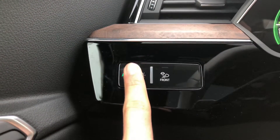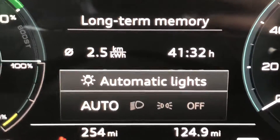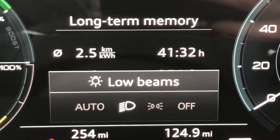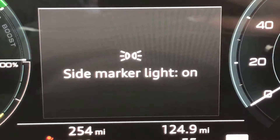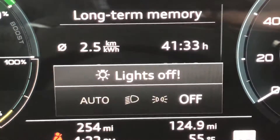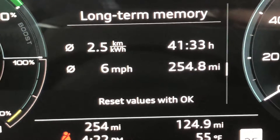When you press it, it's going to toggle between different modes and you'll see it right on the instrument cluster: automatic, low beams — you've now turned them on — side marker lights, your headlights are not on, and then by pressing it once more it turns all of the lights off and they'll remain off.